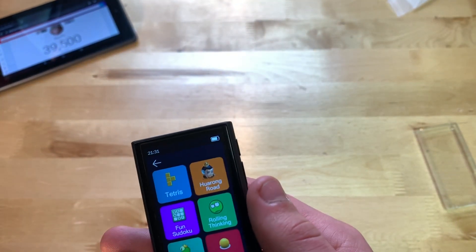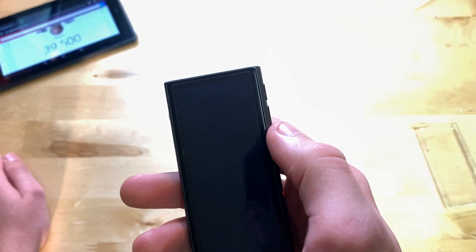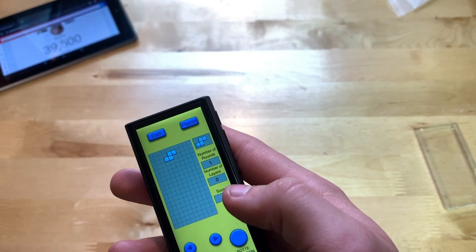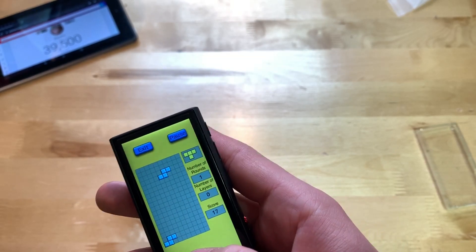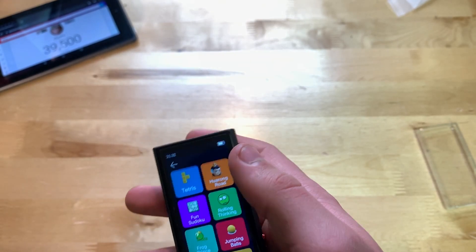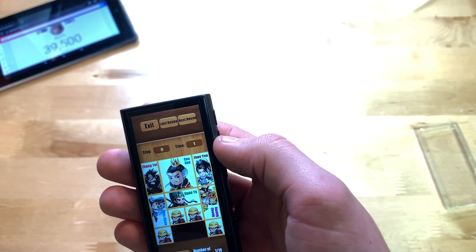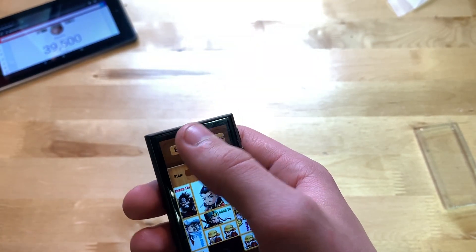Next you have Games — here are all the different games. I'll click on Tetris. You can hear it playing audio, though it's very quiet. Press Start and yeah — it definitely works. You can play Tetris on your little MP3/MP4 player. There are several other games available here as well.